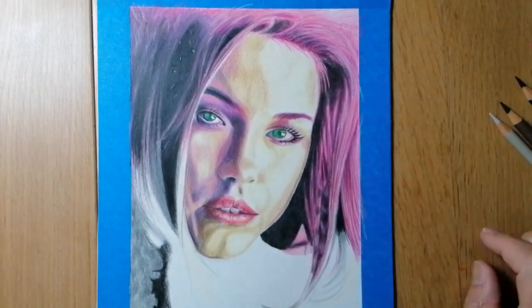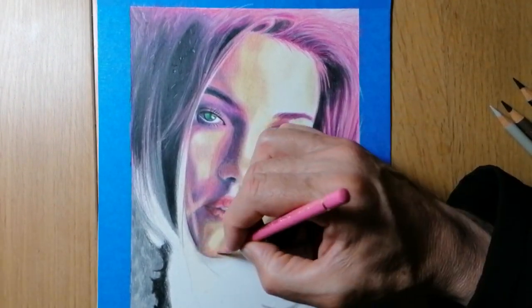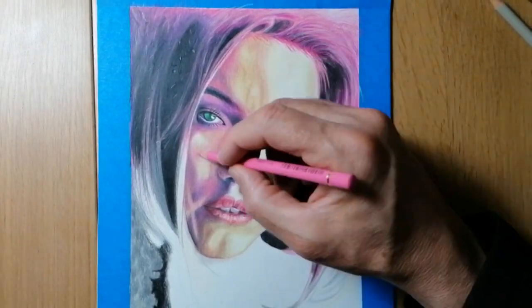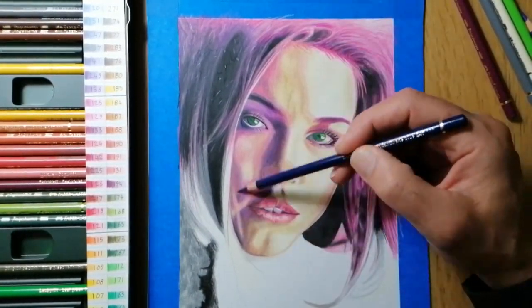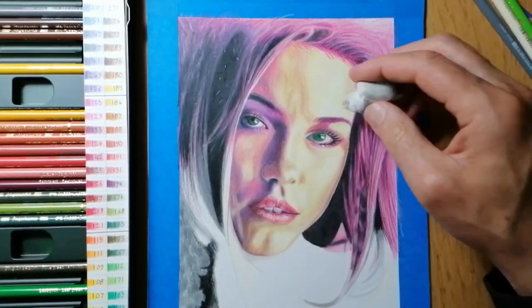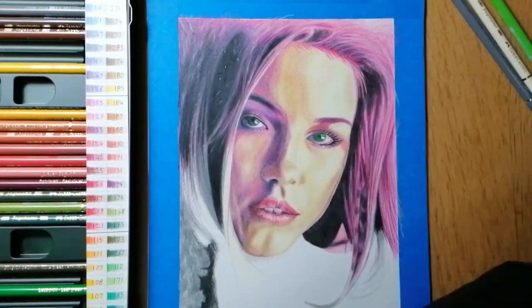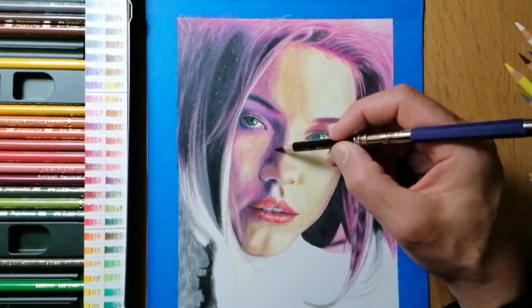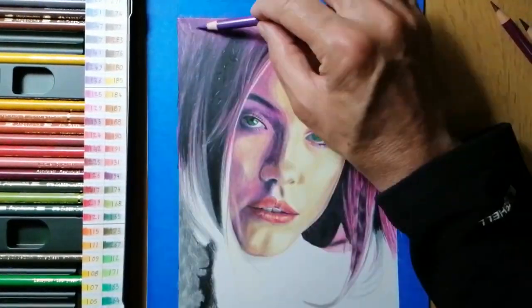Secondly, once you have added in the above layers, you may have a grainy effect, and your drawing will look much better if you smooth these out by blending with cotton buds, blending stumps, or even tissue paper. Or you could burnish your drawing by choosing a lighter colour and pressing hard to force the pigment into the tooth of the paper, thus removing the grain. I used both methods — the beginning layers I would blend with cotton buds, blending stumps, cotton wool, or tissue paper, and I used the burnishing method for my final layer.